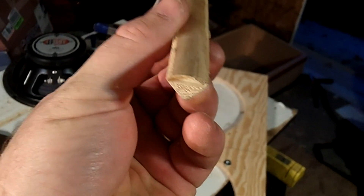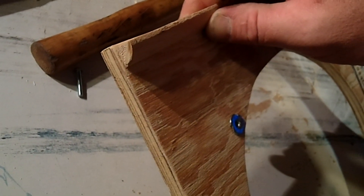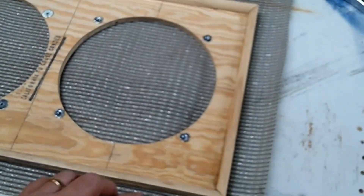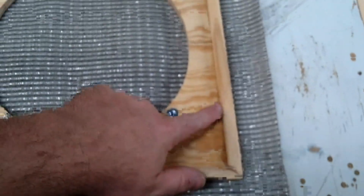Do the same thing with the other side. Then I'm going to take some quarter round — you can find it at just about any hardware or lumber center — and put this along the outside edge and wrap it all the way around. This kind of creates a raised edge for the grill cloth to go on so that it doesn't actually touch the face of that board.